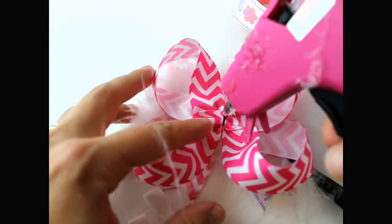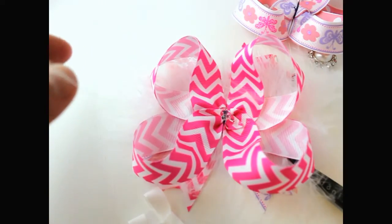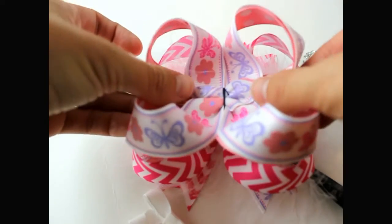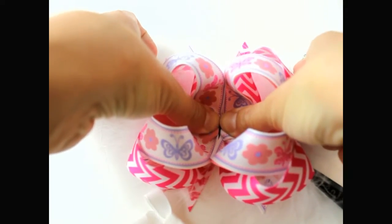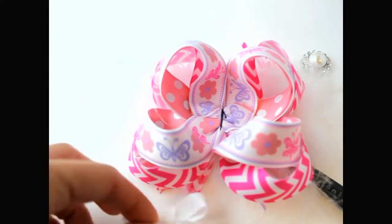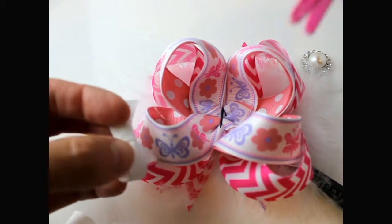Get your next piece and put it right in the center. Then get your hot glue and place it on your accent bows.